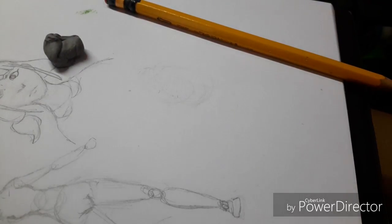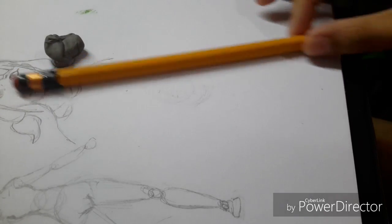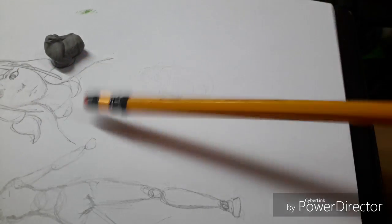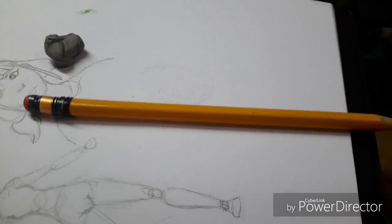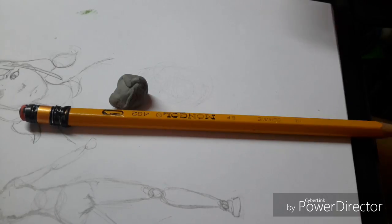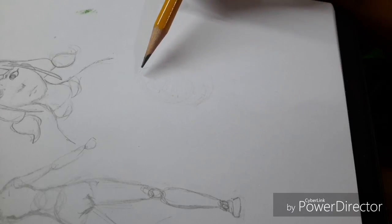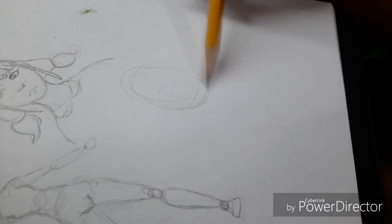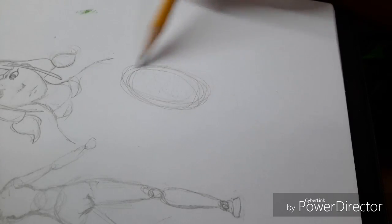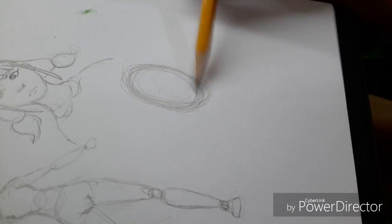How to draw — first you need a paper, pencil, a very professional pencil, and an eraser. Okay, of course first we always start with an egg, potato, circle, oval thing. Make sure it's clean.